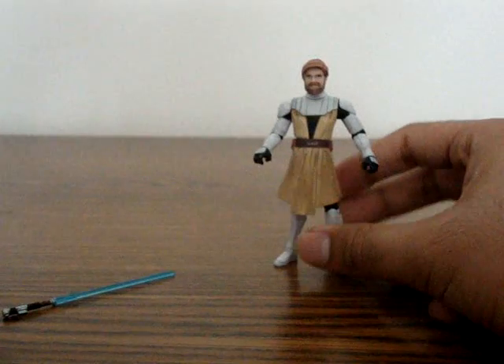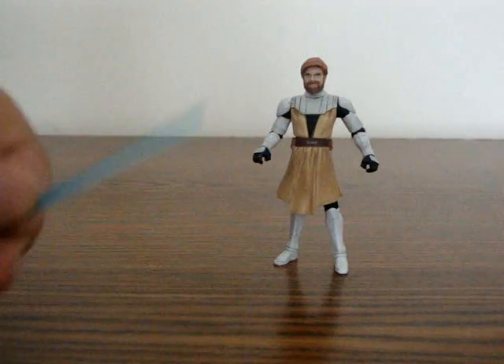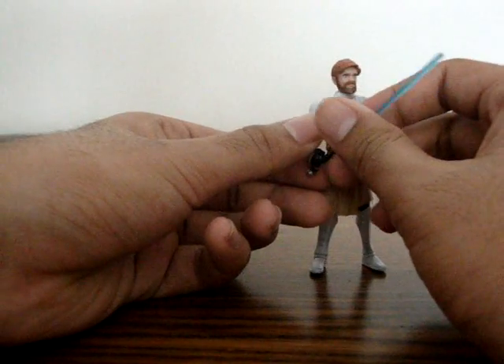I think it's more directed towards kids, but collectors have actually gotten their hands on them. Rather than playing with them, they're just collecting. But it is a good playable toy, if you do play with your toys.